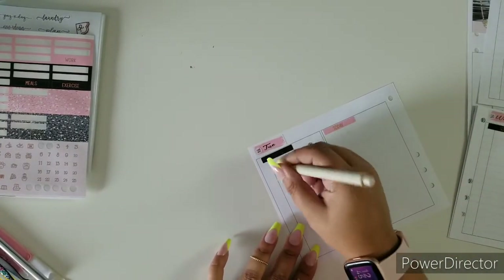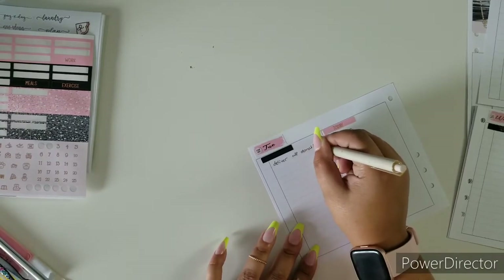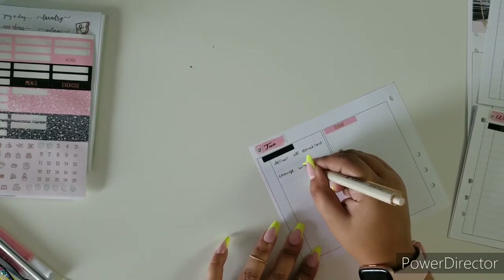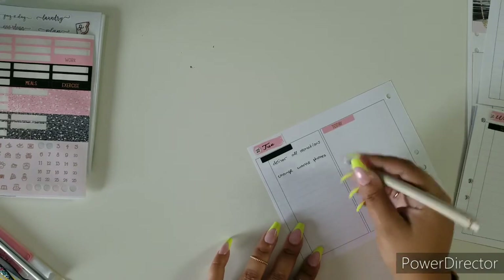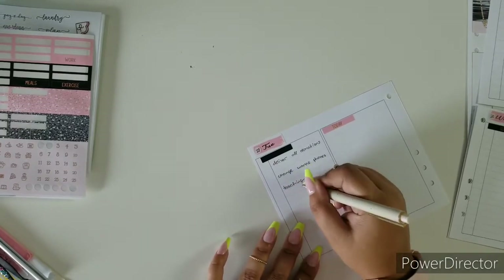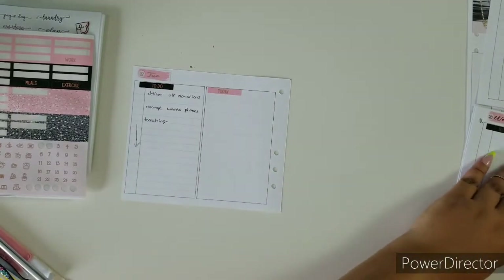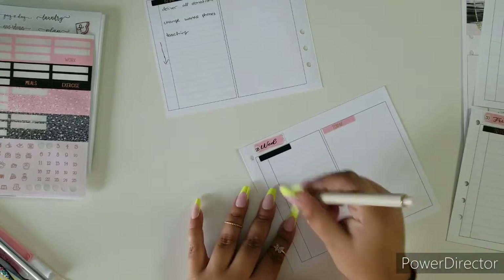For Tuesday I have to deliver everything. Hopefully I'm able to get everything done. I also have to change work phones — I just got a third phone. I placed an arrow just so I know that this whole block is blocked because I have to teach. I have a new phone and the other phone is pretty old, but I'm just going to leave it as a game phone. Yes, I have a phone just for games — I don't have much time for games, but my kids like to play.